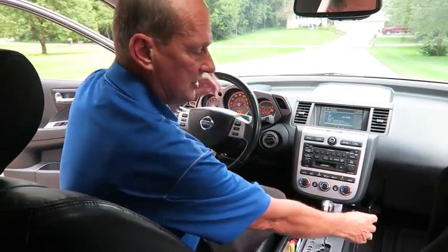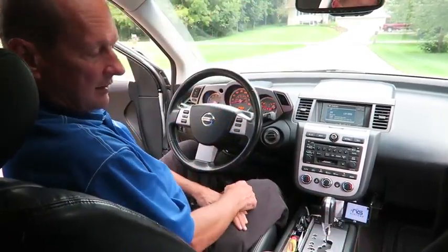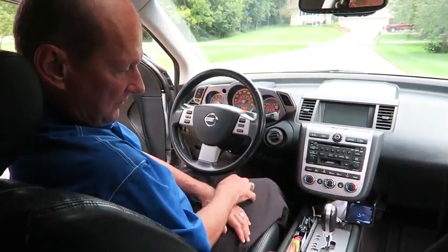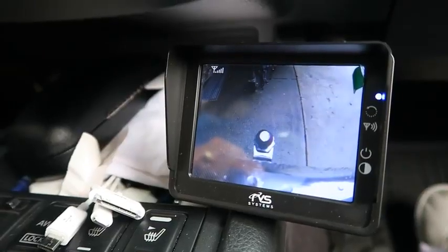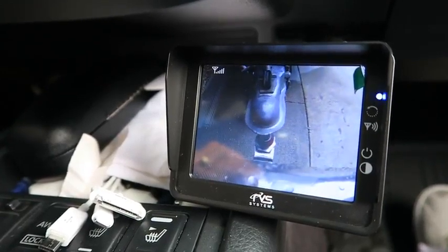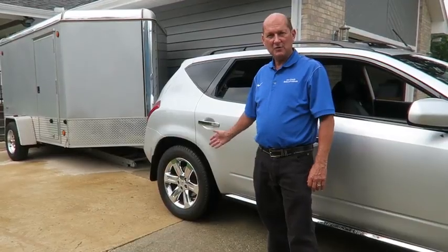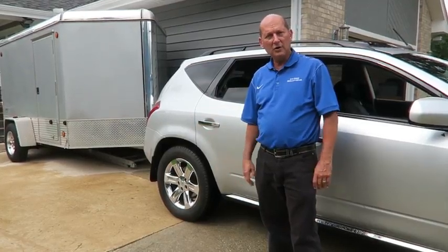All I've got to do is turn this monitor on — the image comes up — and now we're going to back right underneath that ball and drive away. Here we go. Just that easy. I put on that camera system, got right underneath the trailer, first try, coupled it up, no sweat.